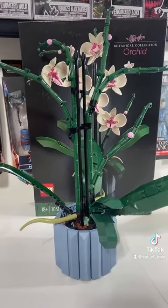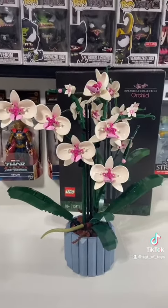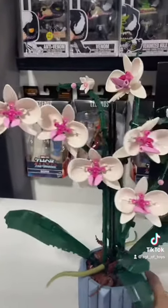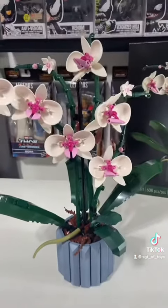Let's go ahead and do the last bag — bag four. The final finished product, isn't it so cute? Look at the little petals, the little mulch at the bottom, and I have a perfect place for this.